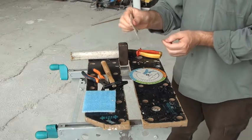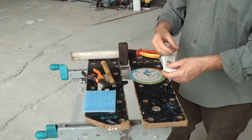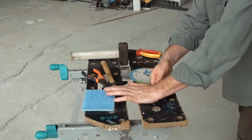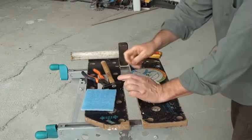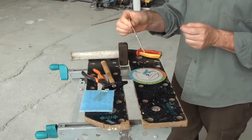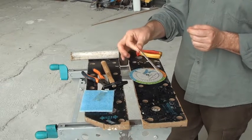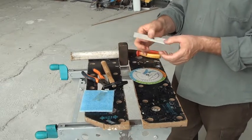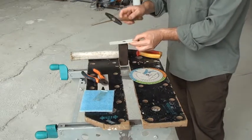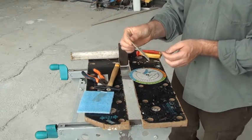Now the disc won't move. But after removing the shim, you should get just enough slack to be able to move your two discs with two fingers like this. If it is too slack, you can always gently tap your rivet one more time to stiffen the assembly.